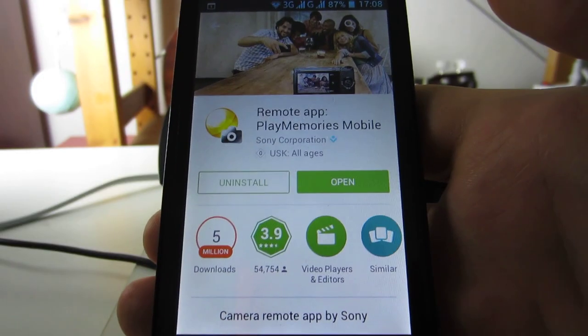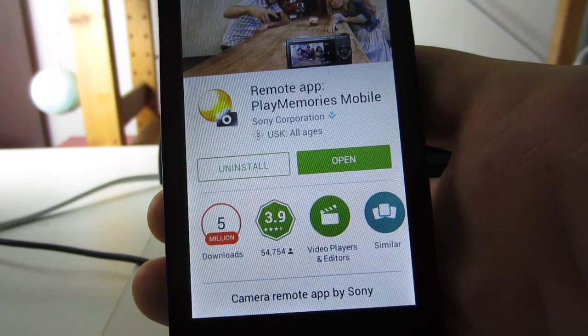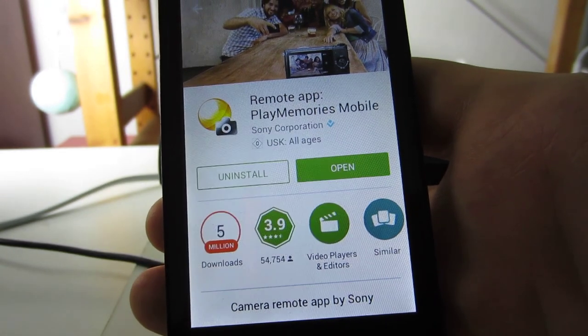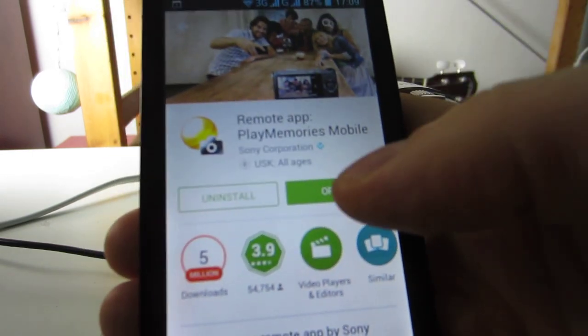Hello and welcome. Sony made a remote camera app to control your camcorders, for example the PJ620. You have to install it and then open it.